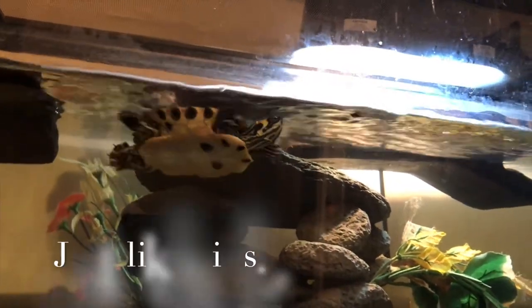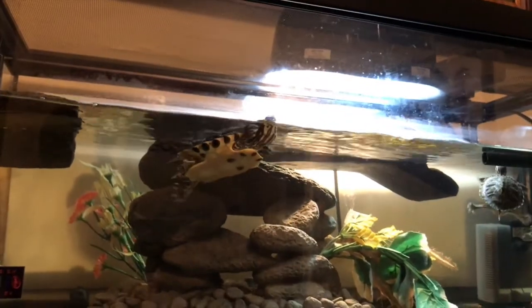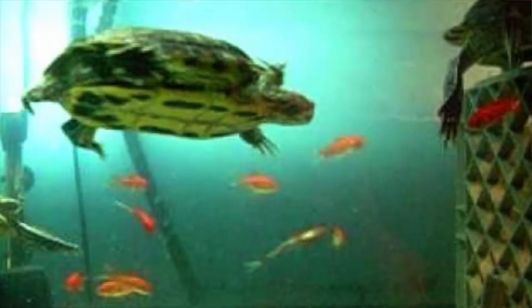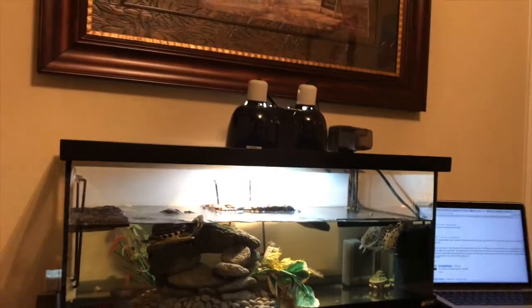Another thing turtles can eat is live food — worms, for example. Crickets are more for tortoises, but any kind of live food like live fish is good and nutritious for bigger turtles.